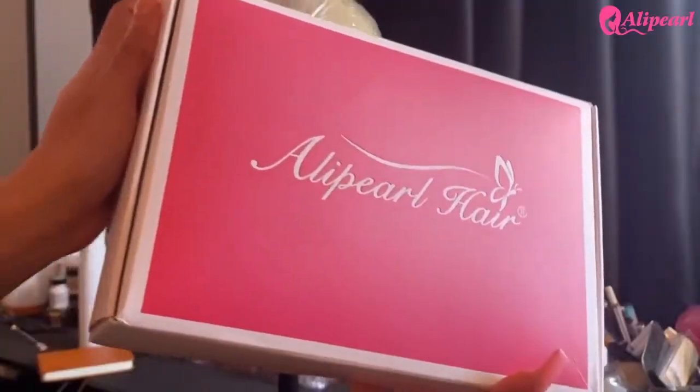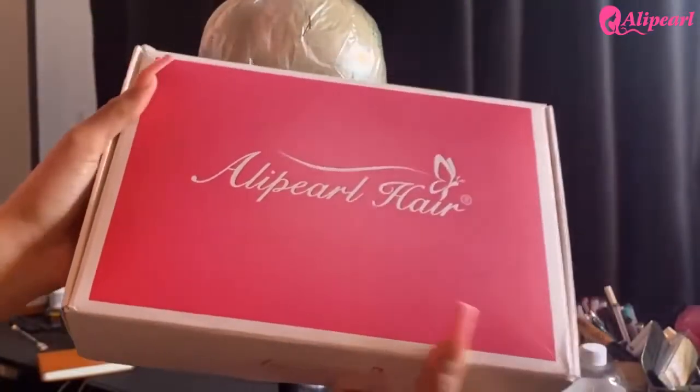Hey, welcome back to my channel! Today I'm going to be installing — and not really styling — this unit sent to me by Ali Pearl Hair. If you want to see that, go ahead and keep on watching.